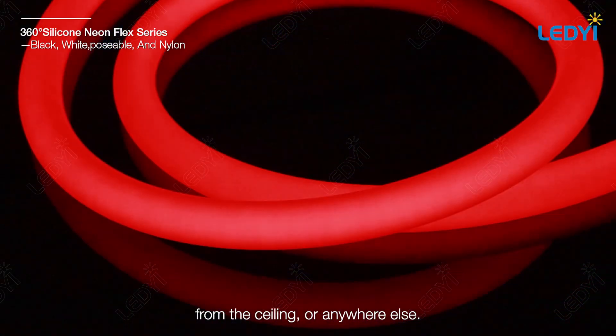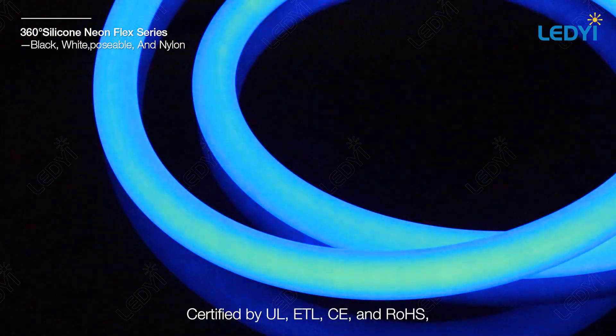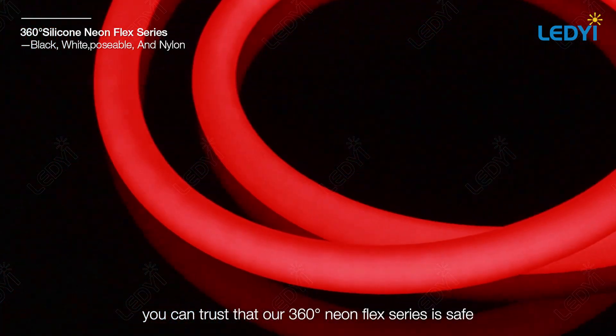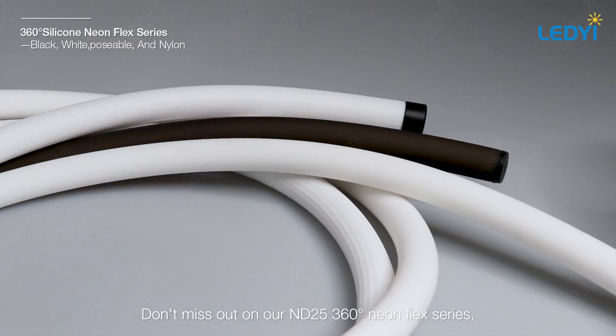Certified safe and high quality — certified by UL, ETL, CE, and RoHS, you can trust that our 360 degree neon flex series is safe and of the highest quality.